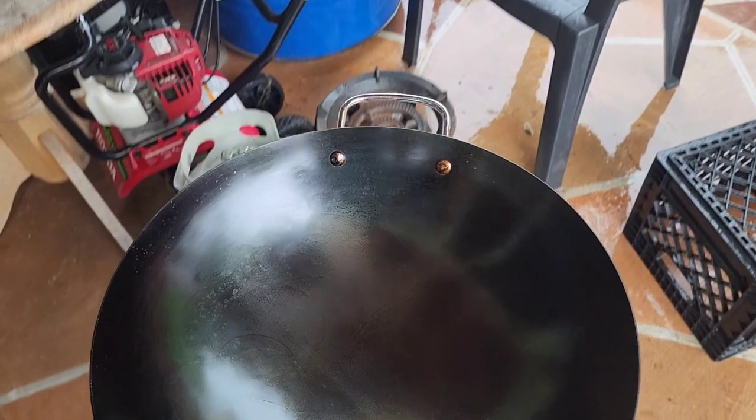Very good wok, bought from Amazon — it's a Teewe. Thanks for watching!